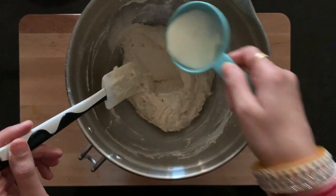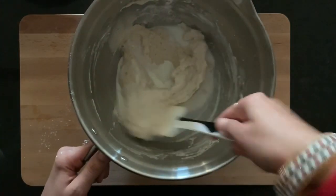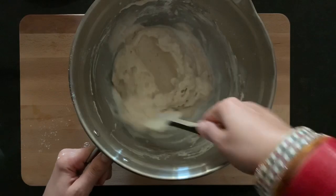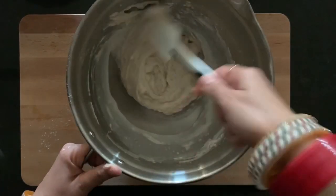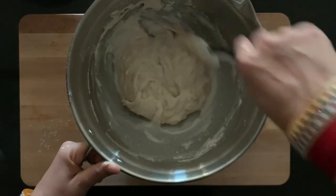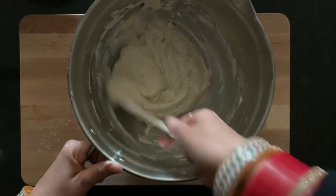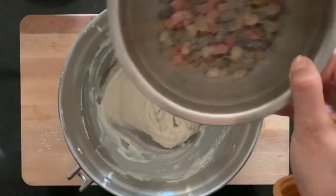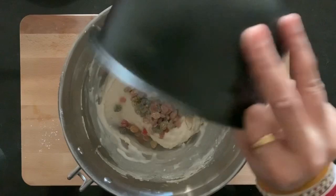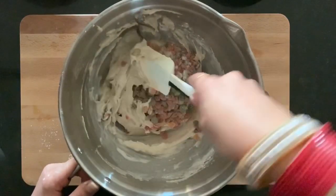We are using milk to acquire the desired consistency. Right now I have added one-quarter cup of milk, so it is advisable to add milk in batches. Now we'll add our tutti frutti mixture into the cake batter and mix them very well.